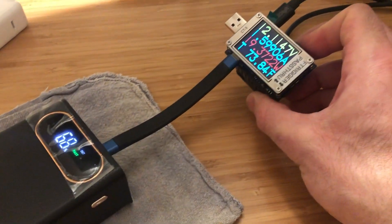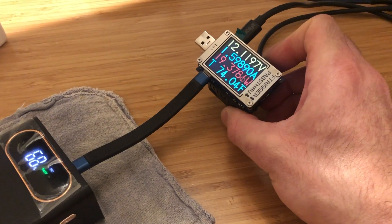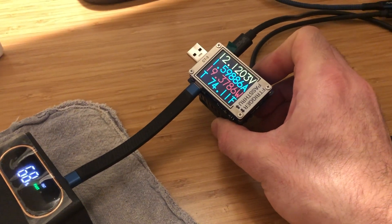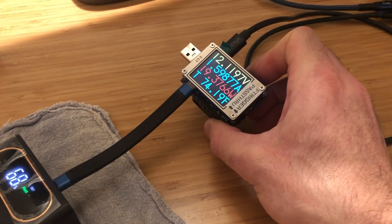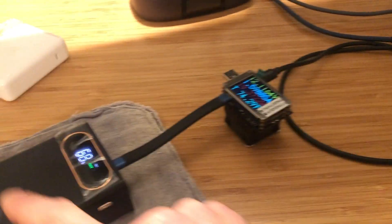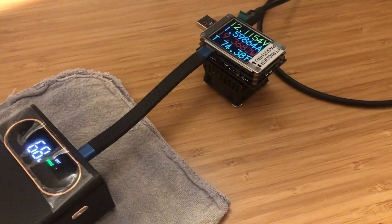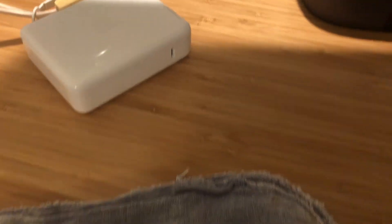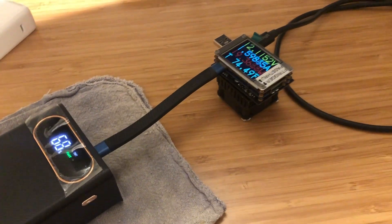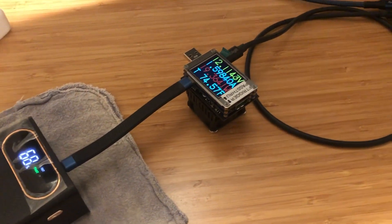We see that the power bank is charging my laptop at over 19 watts. It's chosen the 12 volt power delivery option at just about 1.6 amps, delivering a healthy charge to my laptop for a power bank. These days, close to a 20 watt charge — obviously nothing like the 140 watts available from the Apple wall charger, but still quite a bit more than previous 5 volt only power banks were able to provide.